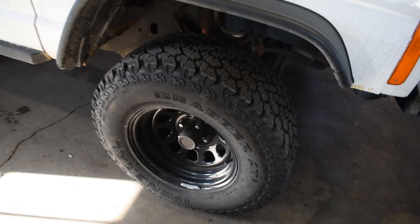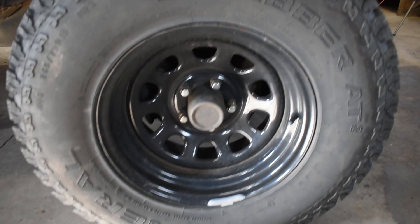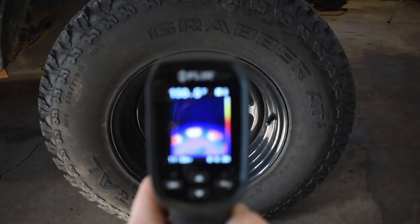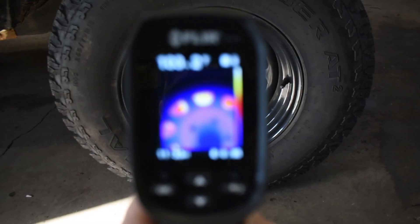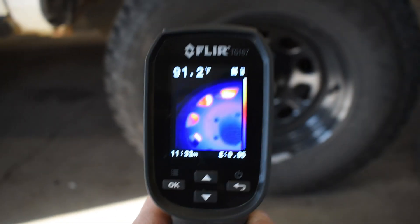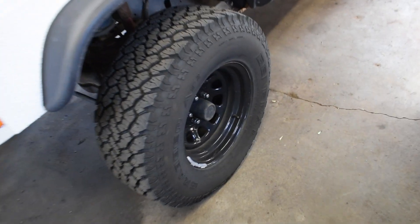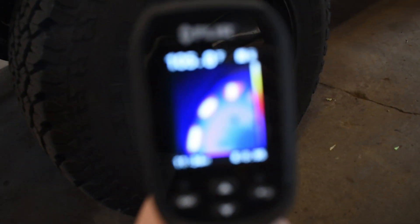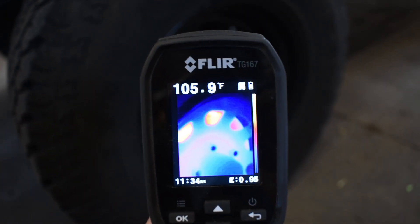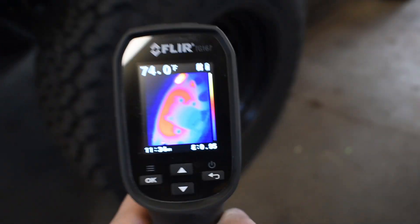A great use for this is checking brakes. If you have a car that pulls and you want to determine if it's a locked-up caliper, some other suspension component, or an alignment issue, you can use a thermal imager to check the temperature of the brakes and compare one side to the other. If one side is warmer than the other, you'll be able to tell if that caliper is locked up.